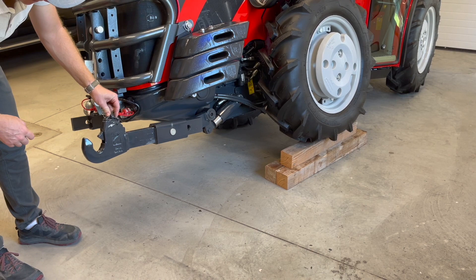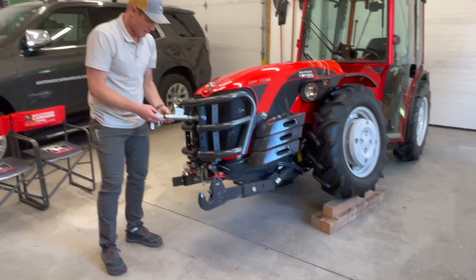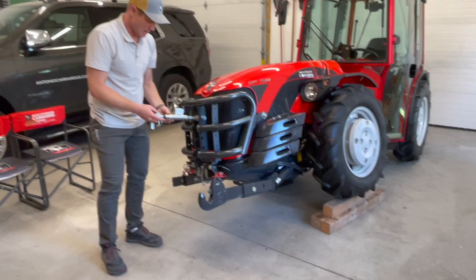You can see the attaching portion of the lift arm is the hook and ball type attachment, which makes things quick and easy to attach. On the ball bar, you'll also see the top link here is attached to it, and that's an adjustable top link on your front three-point. We recommend you don't exceed a thousand pounds when you're working with your front three-point.